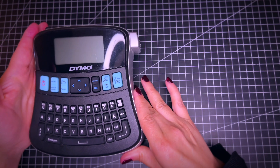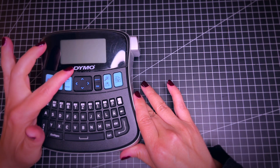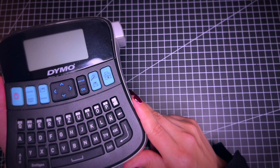This is the digital label maker machine of the brand Daimo. It's been around for a very long time. This is the modern version now, very ergonomic and lightweight.